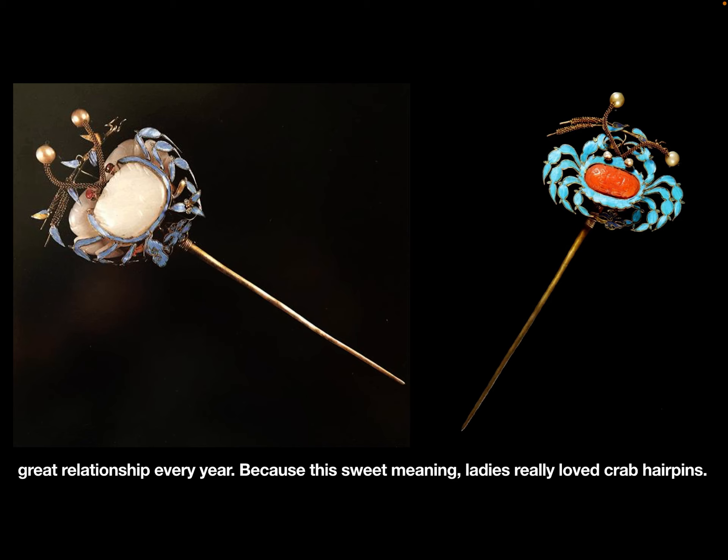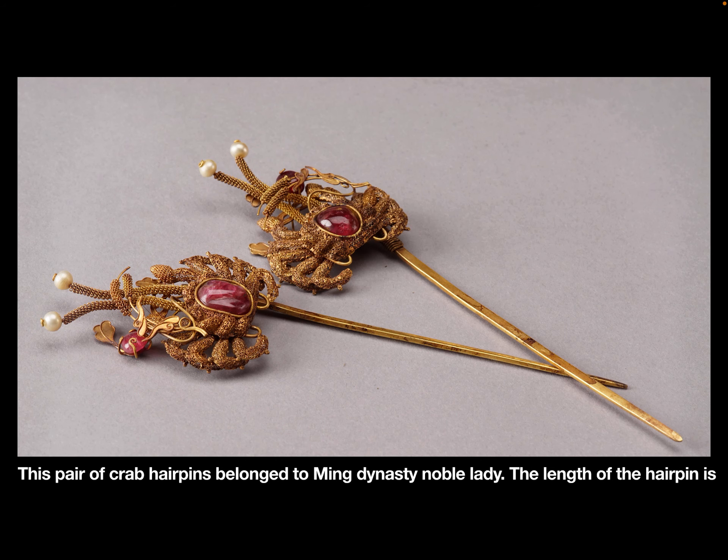Because of this sweet meaning, ladies really loved crab hairpins. This pair of crab hairpins belonged to a Ming dynasty noble lady.